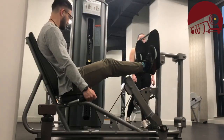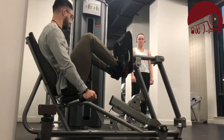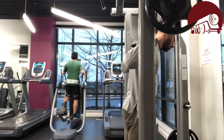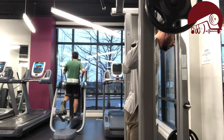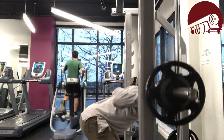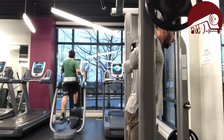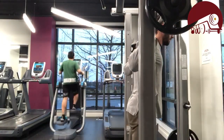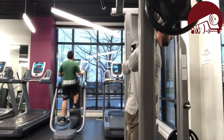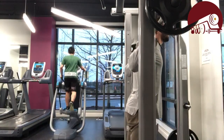Next up we get into some hamstring work because we've been focusing primarily on the quads. That's where the hinging motion comes in — hips going forward and backward rather than up and down like in a squat. This really targets the lower back, glutes, and hamstrings something fierce, but it's also one where the spine can get compromised pretty easily. I'm keeping it light, making sure that belly's real tight as I send the hips back. I'm only using 95 pounds, but after all the prior work, legs are feeling pretty toasted.